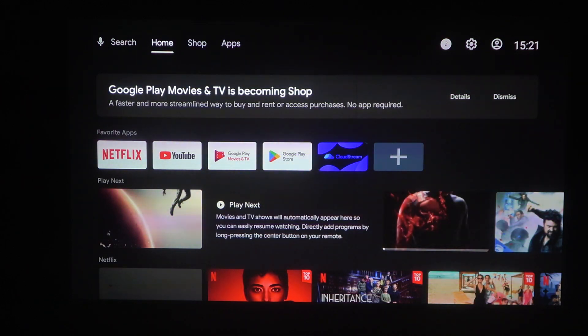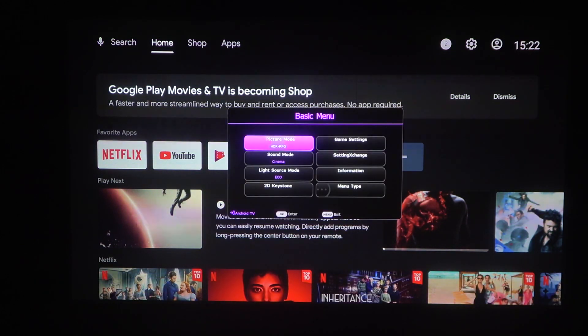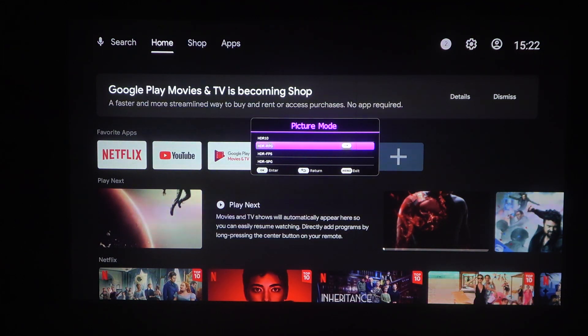To do this first, you will need to click on the Projector Mini button on your remote. It should be somewhere in the top right corner of the remote. When you click on it, the first option is picture mode. Inside, you can switch between HDR Pro, HDR FPS, or HDR SPG. There's also an option to put it on HDR10.